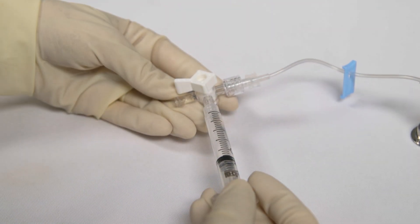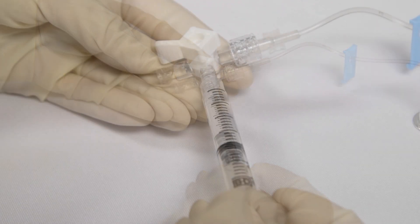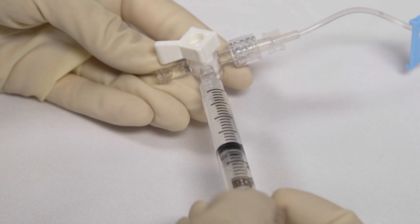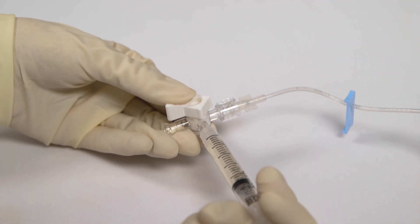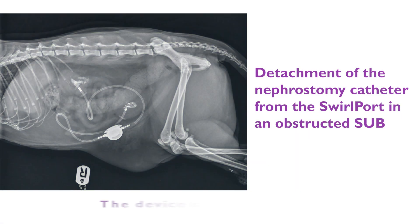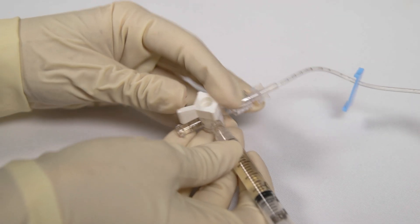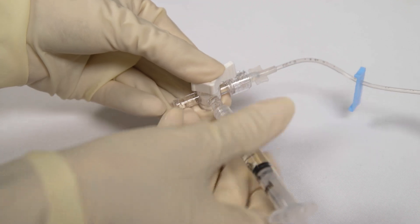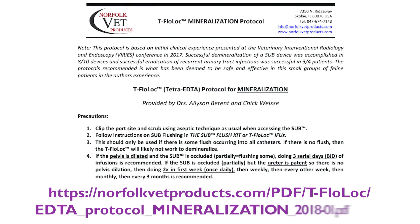In the case of renal pelvic distension during flushing, pause flushing for several seconds until it resolves. If it does not resolve, discontinue the flushing procedure. If the SUB device cannot be flushed, do not place excessive force on the syringe, as this can cause the catheter to dislodge from the swirl port, causing urine leakage. Instead, discontinue the flushing procedure. If the device is partially flushing but mineralisation is noted, follow the Norfolk VET products T-flow lock protocol for mineralisation.